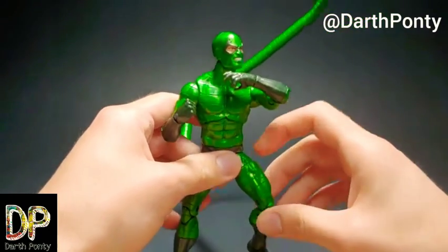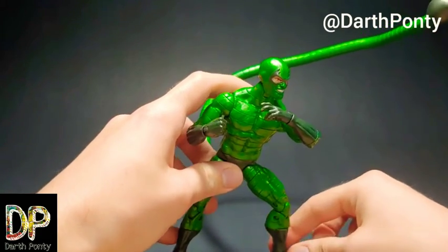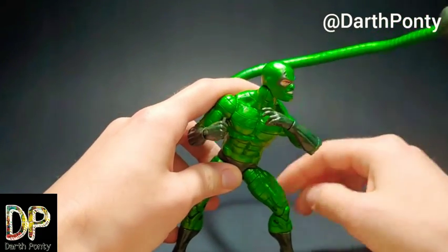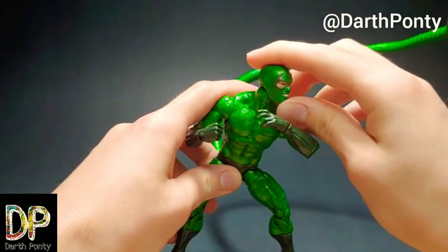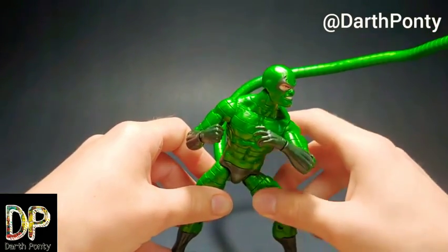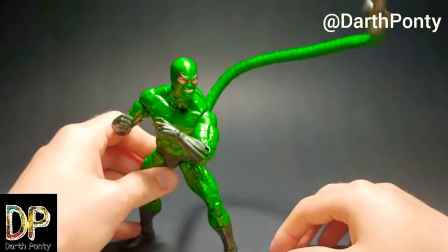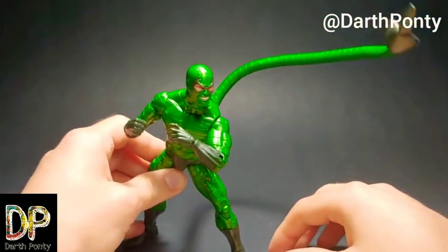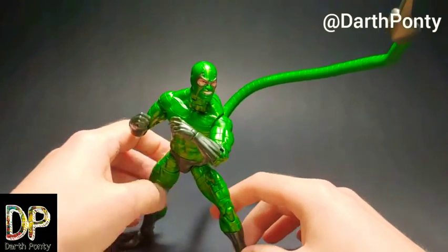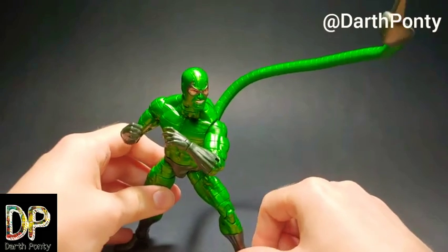My hopes were with the Superior Octopus figure. When I saw he had arms, I was really hopeful that he might have some bendy wire, but alas, he did not. So I didn't get him either, which is kind of hurting my collection just from a Build-A-Figure perspective. That Demogoblin wave was probably the closest I got to a complete Build-A-Figure, and not getting him — he comes with both arms — means my Demogoblin is a bit of a stump.